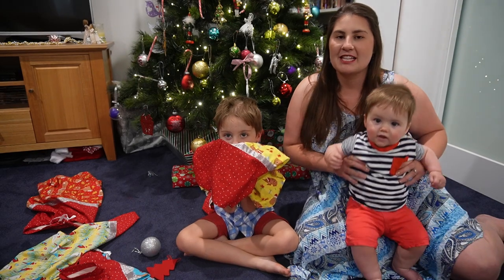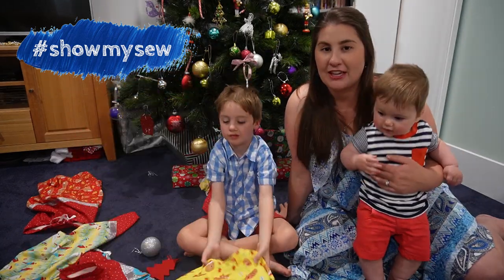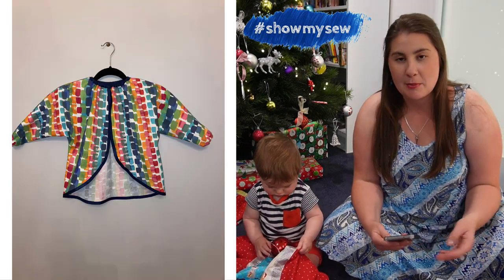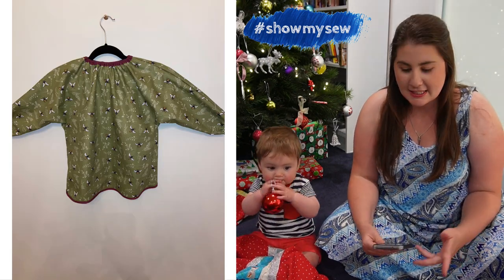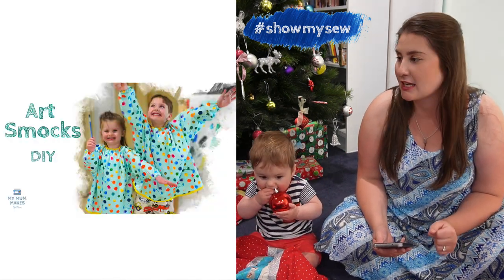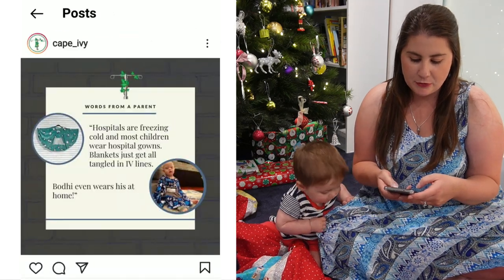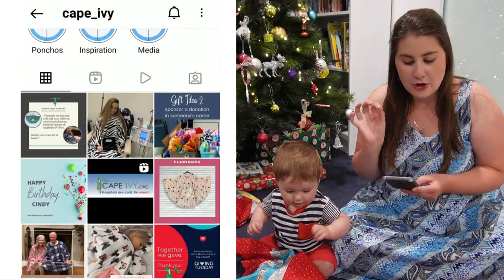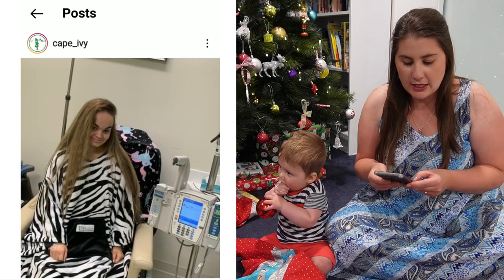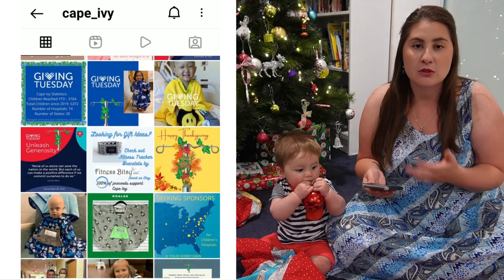If you'd like any of your projects shared on the channel, don't forget to tag them with Show My Sew on Instagram or Facebook when you share them, so that I know that I can share your project here on the channel. Today's Show My Sew is by Cindy from Cape Ivy, and she has made some art smocks using the pattern that I have previously shared on my channel. I will link down in the description box the video where I made these art smocks if you would like to make some for yourself as well. I also wanted to mention that Cindy has a not-for-profit that she works with called Cape Ivy — hospitals are cold, and Cape Ivy donates bright fuzzy fleecy ponchos to hospital children with chronic illness because jackets don't work with hospital lines. When she showed me this I was so touched by it — what a great idea!